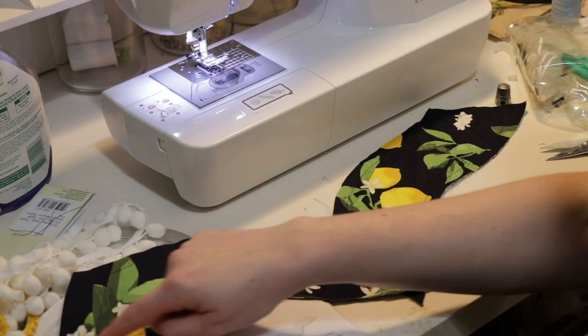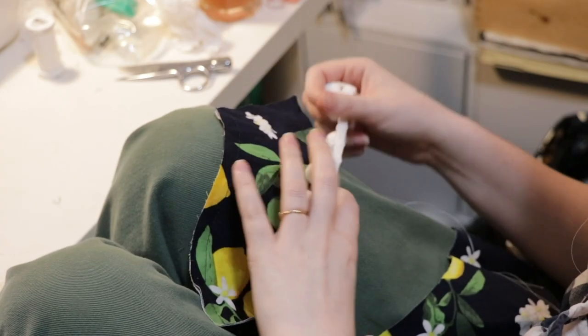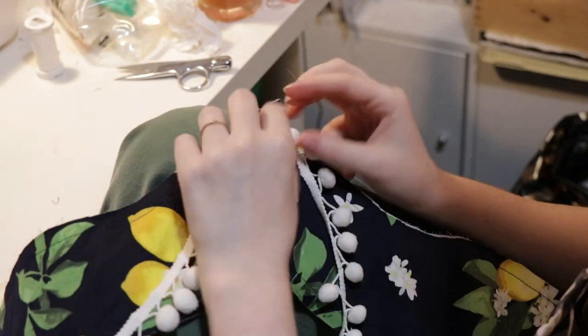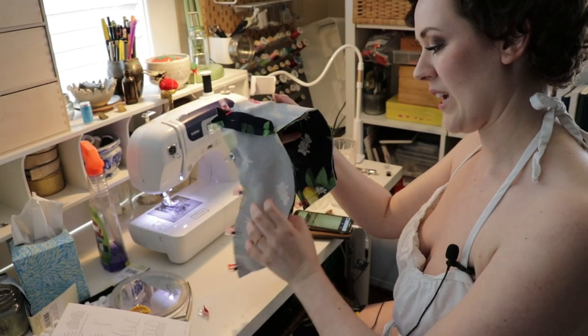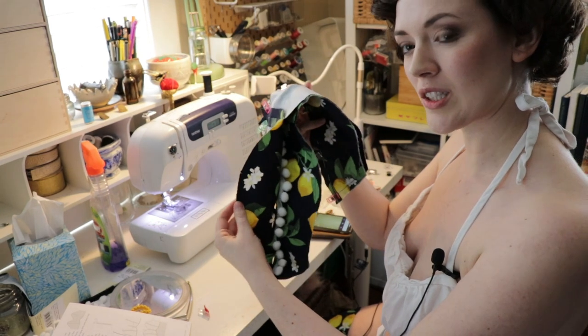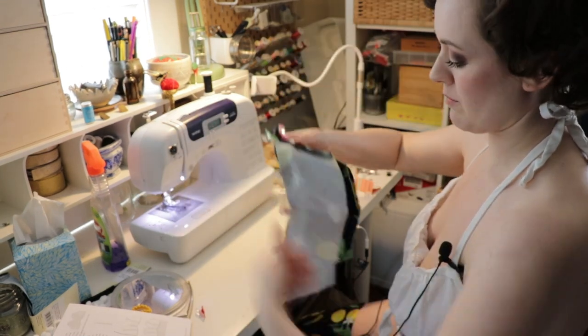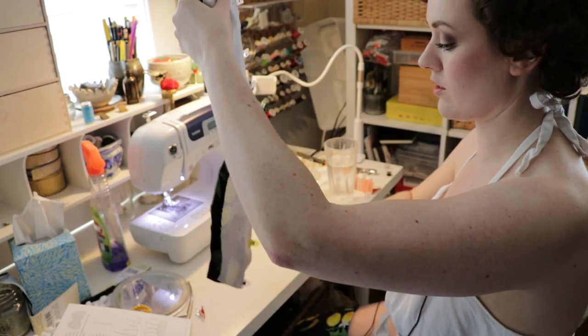So now I am going to hand baste the pom-poms. I have made a neckband pom-pom sandwich, clipped it all together, and I'm going to baste it first and then sew five-eighths of an inch along this edge.